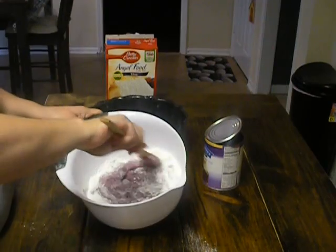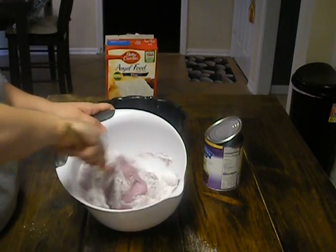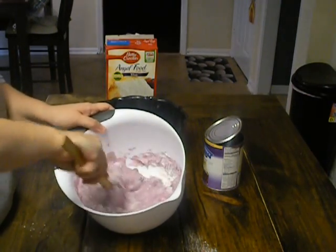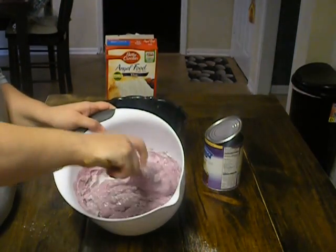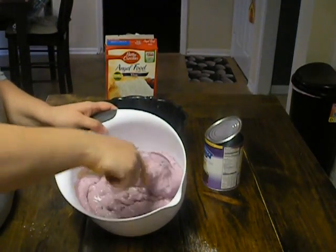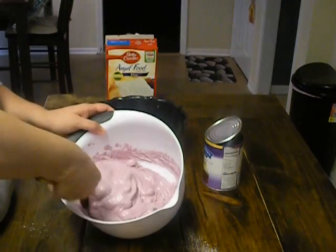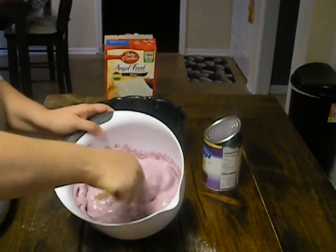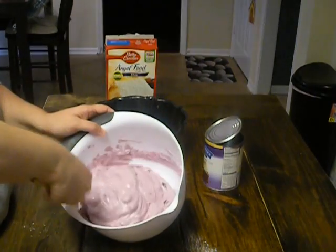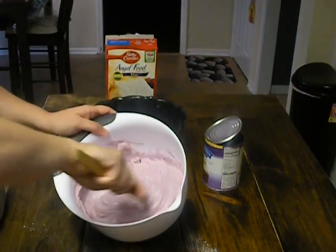It comes together really pretty — nice purple. A lot of times with angel food cake you'll do strawberries and whipped cream, and this is just another nice way to eat angel food cake as a light summer dessert. When it's summertime you just don't want anything really heavy.